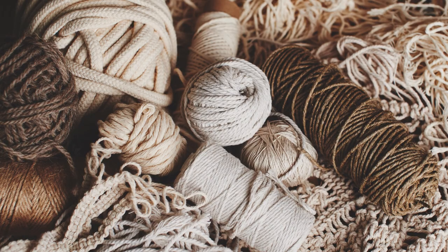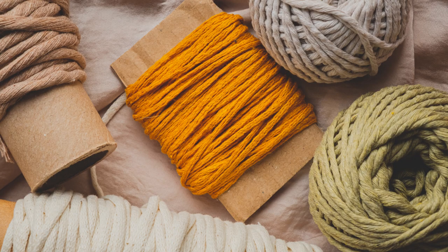Tip number one: before you start working on any macrame project, you have to choose the right cord. First, you have to decide between a natural cord and a synthetic one. I've made plenty of macrame projects and I was always working with cotton cord. This type of cord is much softer and nicer to work with, and the final result looks much better and tidier. I would only recommend using synthetic cord if you're going to put your macrame piece outside, as it's more water resistant.